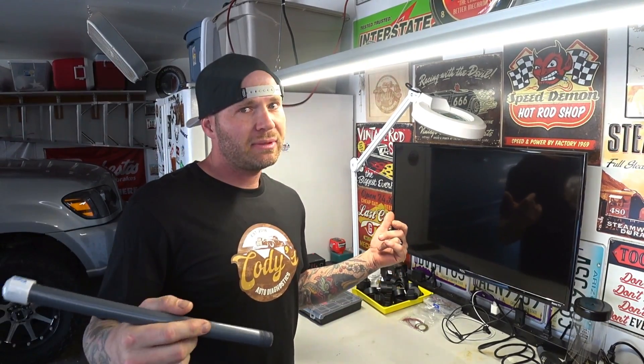What's up guys, welcome back to Cody's Auto Diagnostics. Today I'm going to attempt to build a parking sensor pickup tool to diagnose parking sensors.